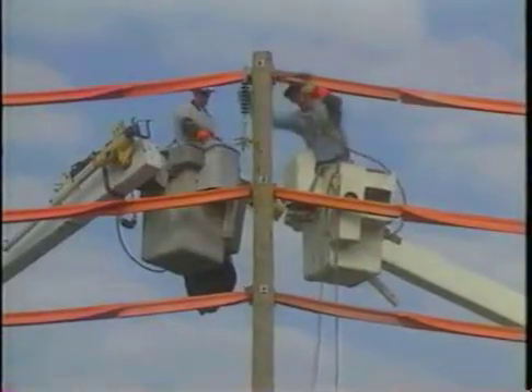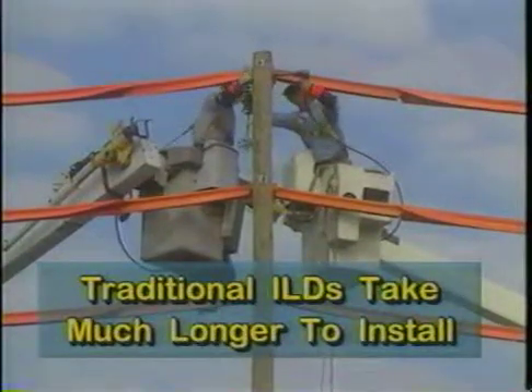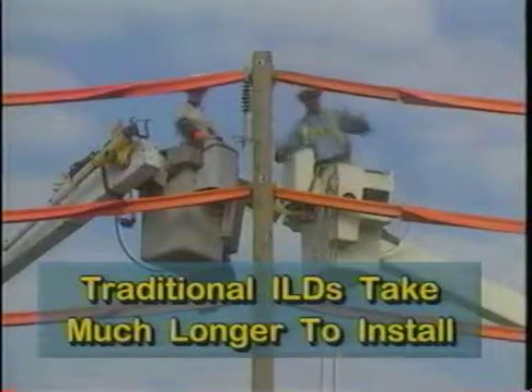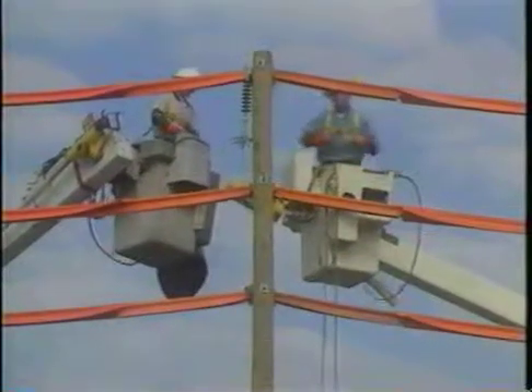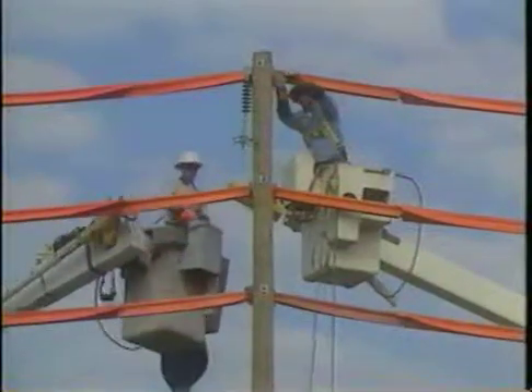Most ILDs available on the market today take as long as half an hour to install. Some take from two and a half to five hours to install. This can be very disruptive to traffic flow, takes valuable time, and increases costs.